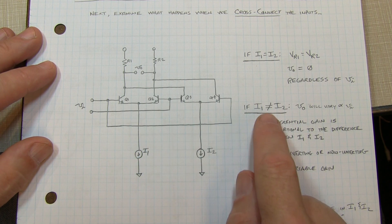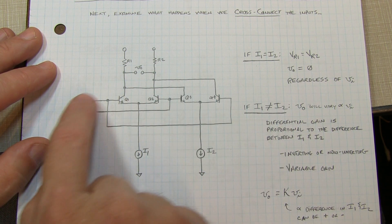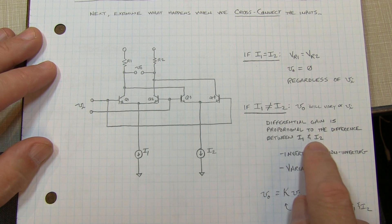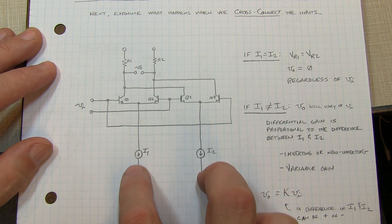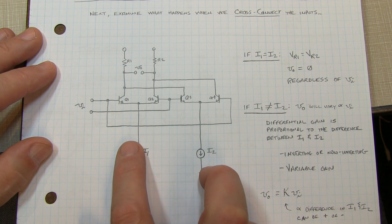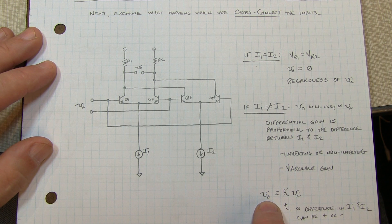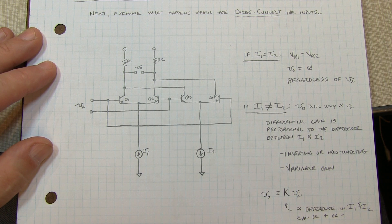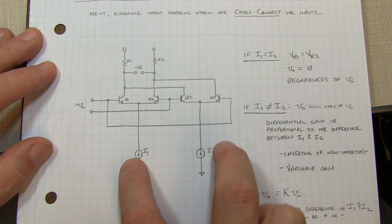If these two tail currents do not equal each other, the output voltage will vary as a function of VI. The differential gain from VI to VO is proportional to the current difference between I1 and I2. Depending on which tail current is higher or lower, the gain can be either inverting or non-inverting. By varying the currents relative to each other, we can vary the gain. A very generic way to represent this: the output voltage equals some factor K times the input voltage difference, where K is proportional to the difference between I1 and I2 — a positive or negative number — ranging from some positive value through zero to some negative value.